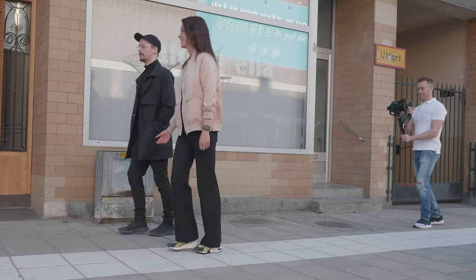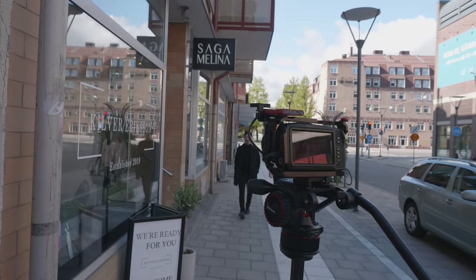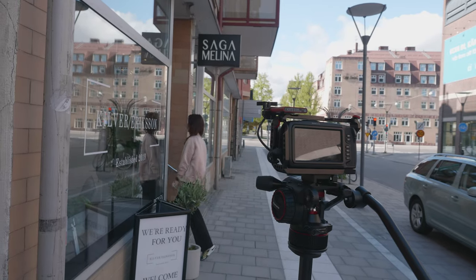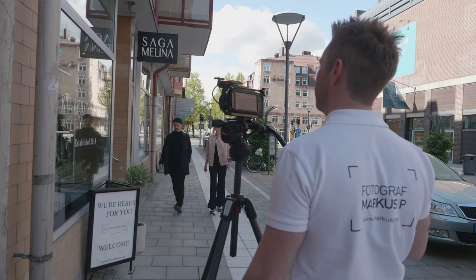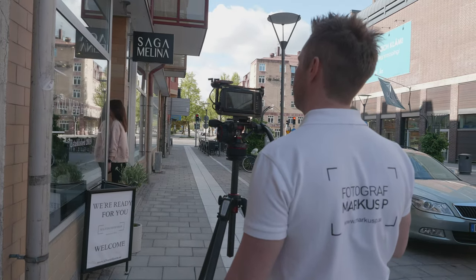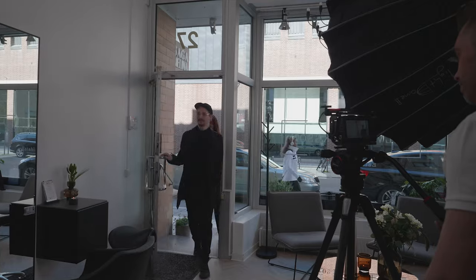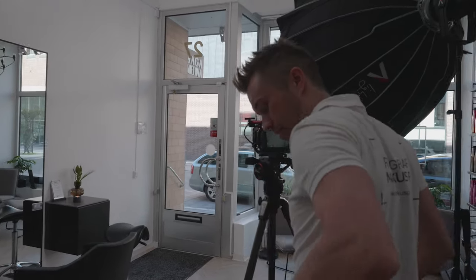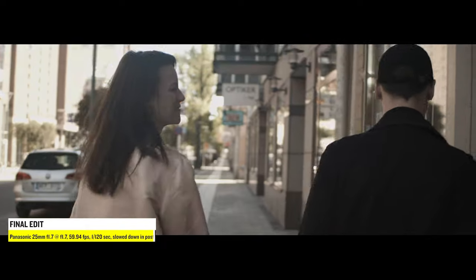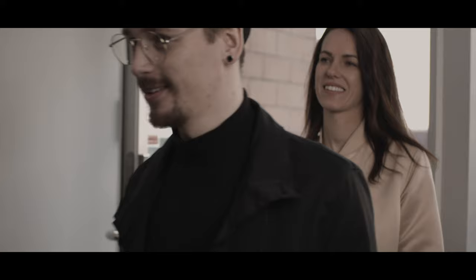Here we are outside where the customers are sort of approaching the salon. We shot this from two different angles, with a gimbal and a tripod — just making a soft pan to reveal the logo on the window. And now we've moved inside. I rigged the 120D with the Light Dome 2 to light the couple just a bit better. And this is the final edit, which is also color graded of course.